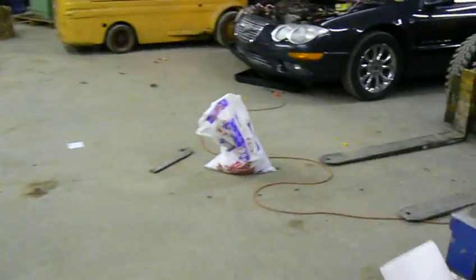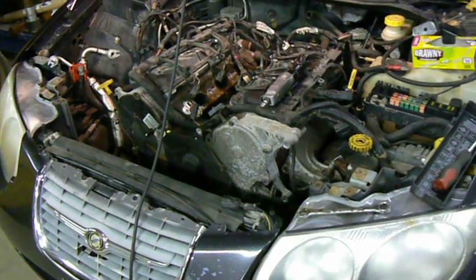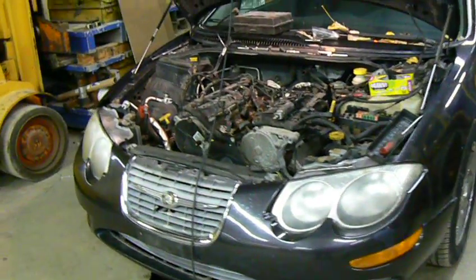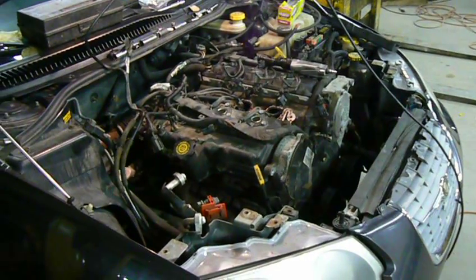Now, I just want to quickly show you the next project. I'm thinking the engine in this car almost certainly has the same problem as the Concorde engine had. This is a 1999 Chrysler 300M with the 3.5 liter V6 — essentially the same engine as the 3.2, just a little larger. And from the racket this engine makes, it is again almost certainly a spun bearing on one of the connecting rods.